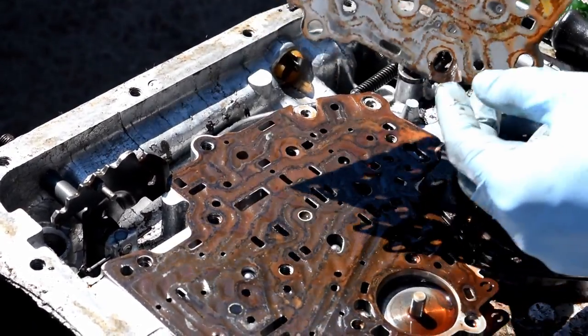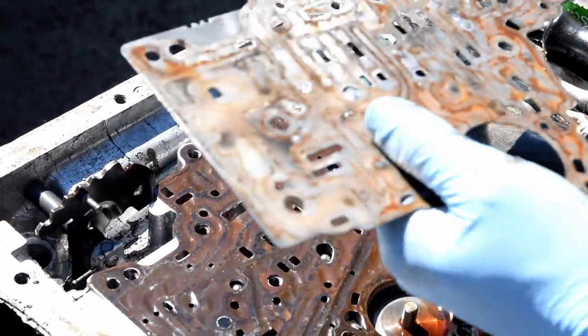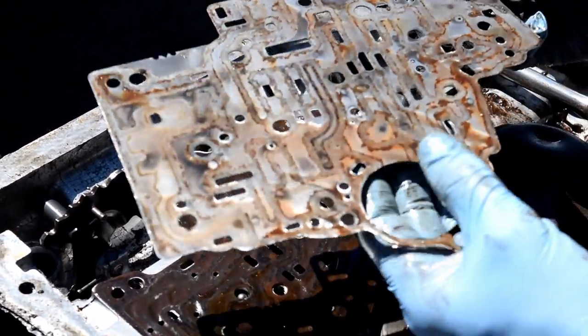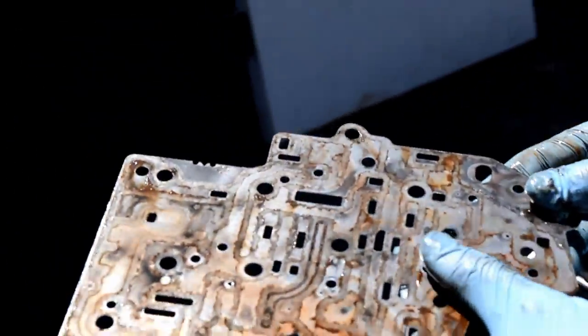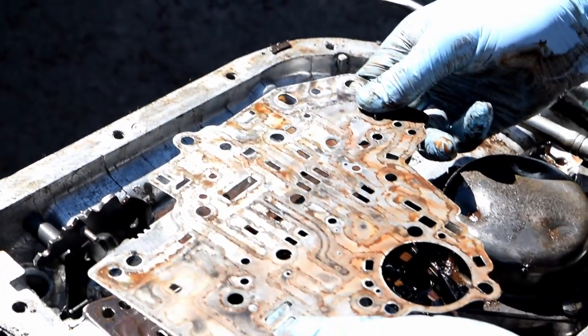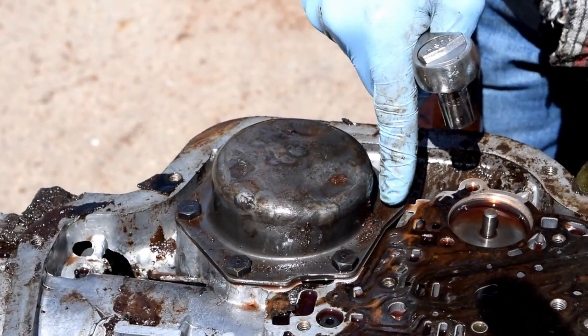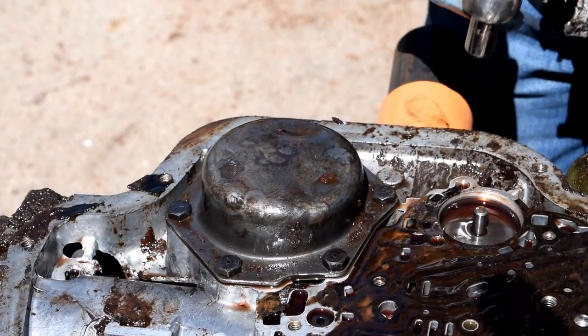Looks like I ripped a gasket — that's fine, we got new ones. Look at all that rust in there. Note the orientation. Next up we're gonna take this piece off; these are half inch bolts, and we'll go from there.